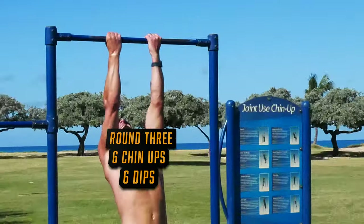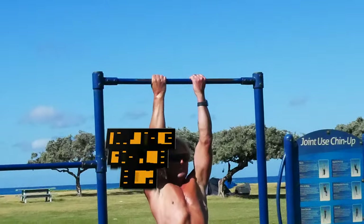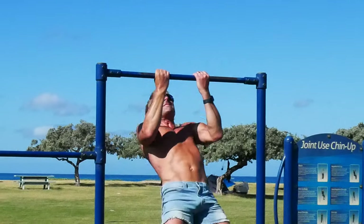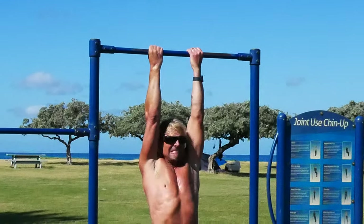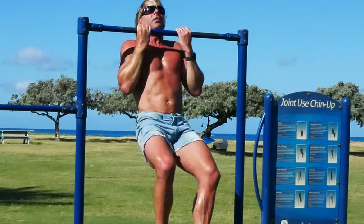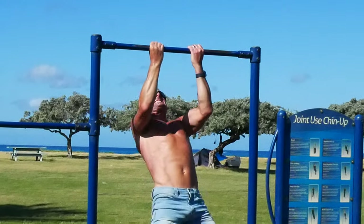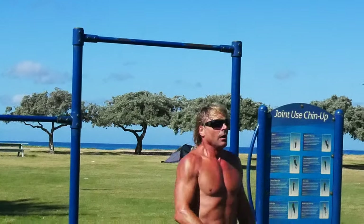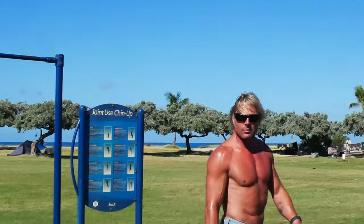Here we go — one, two, three, four, five, six. Whoa! Those are harder when you're tired.